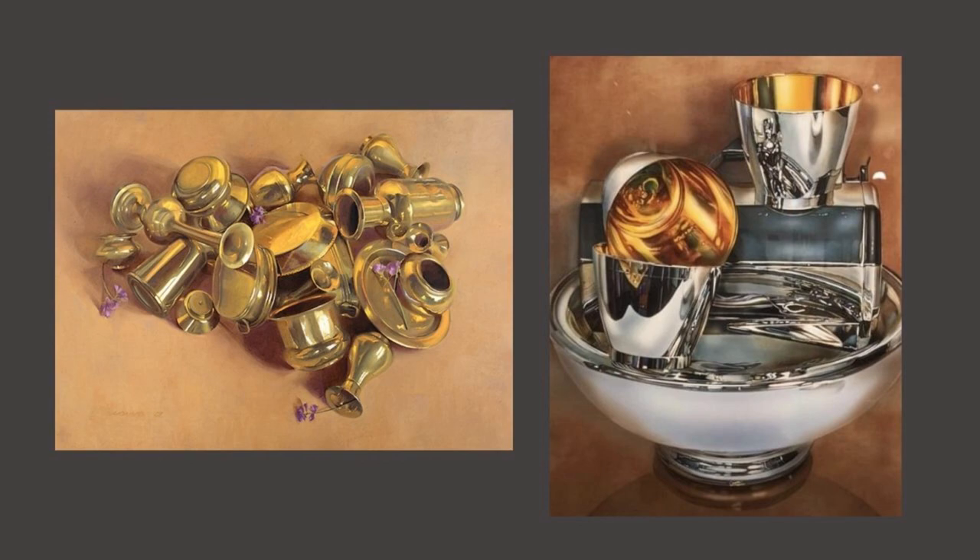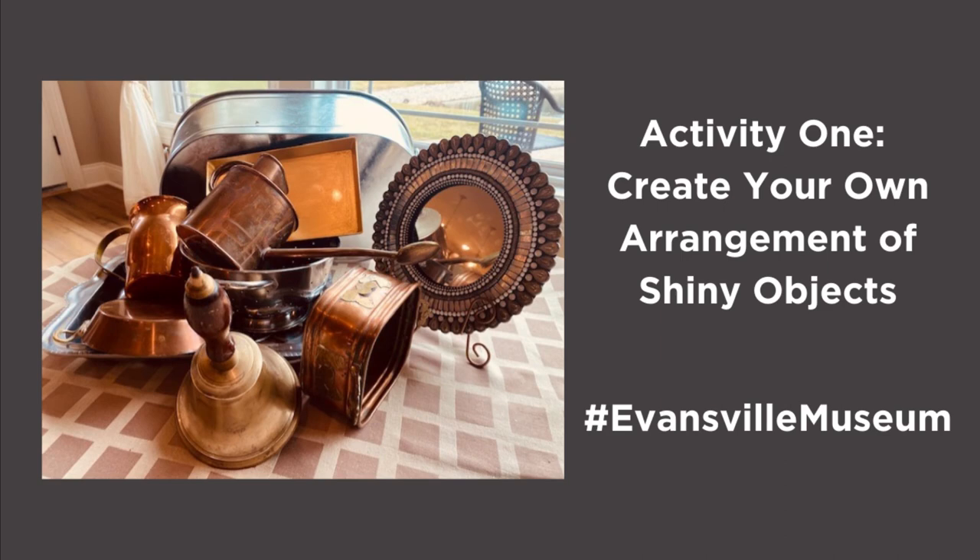Both of these artists chose shiny objects to create their still life artwork. Now it's your turn to do the same. Here's one activity you might try: organize some shiny and safe objects, like the ones below, and take a photo. Go to Instagram, find the Evansville Museum, and post your photo.